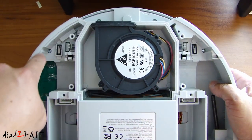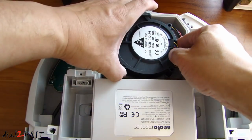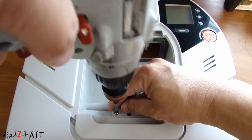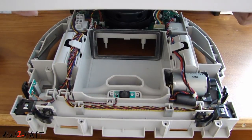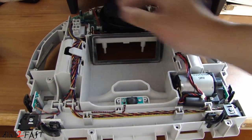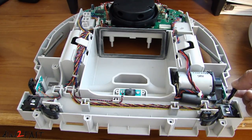Remove the four Phillips screws at the back — there's one right here, another one on this side, and two more at the back right here. You'll need to remove this plastic screen. Remove this vacuum fan. Disconnect this connector. Remove this Phillips screw. Right here we have two medium-sized screws — go ahead and remove these. Now you can remove this top cover. There are two wiring harnesses connected to the top cover — one over here and another one over here. Disconnect the two connectors. Pay attention to these bumpers on the front and the side; you don't want to lose these little bumpers. Make sure you keep these in place.